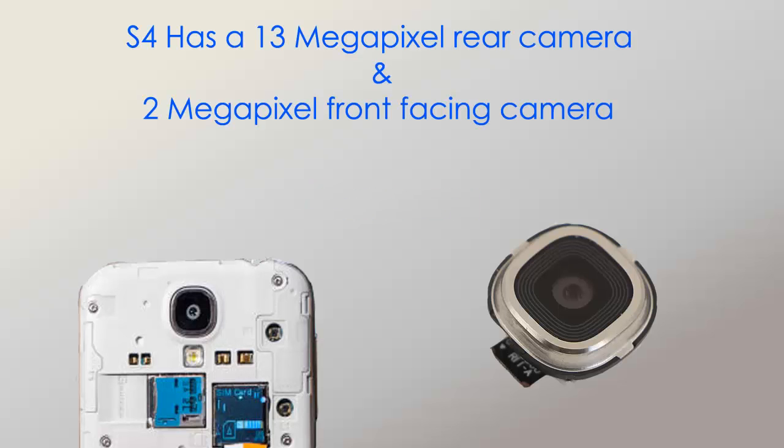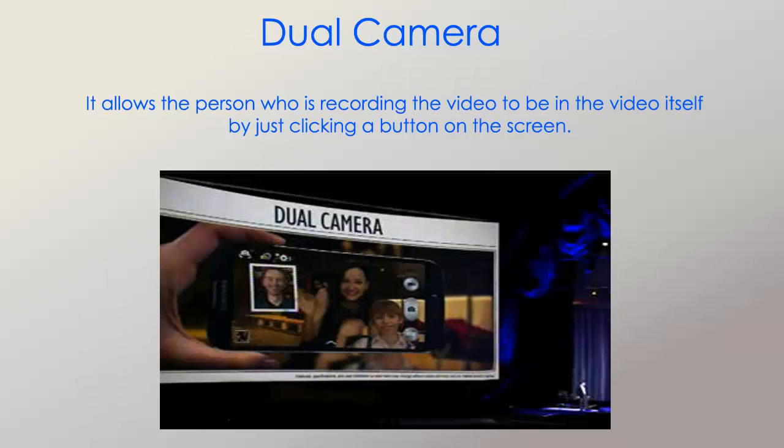Here are the features of the camera. The S4 has a 13 megapixel rear camera and a 2 megapixel front-facing camera for video calling and other stuff. One feature is called the dual camera — it allows the person who is recording the video to be in the video itself just by clicking a button on the screen.